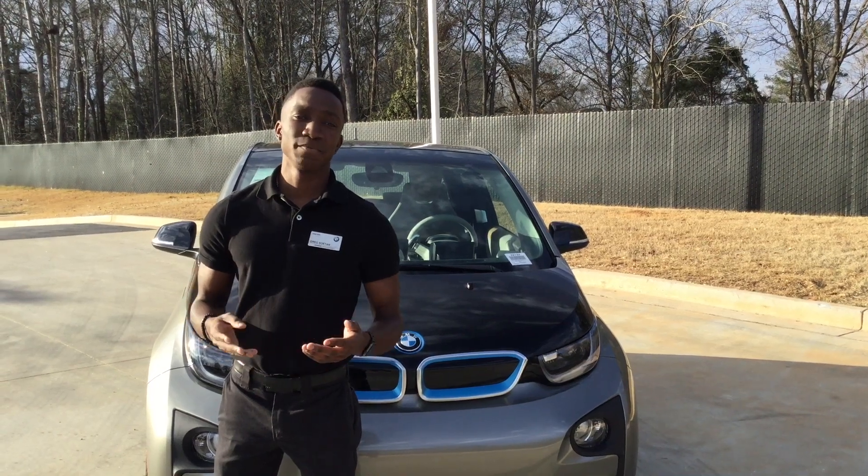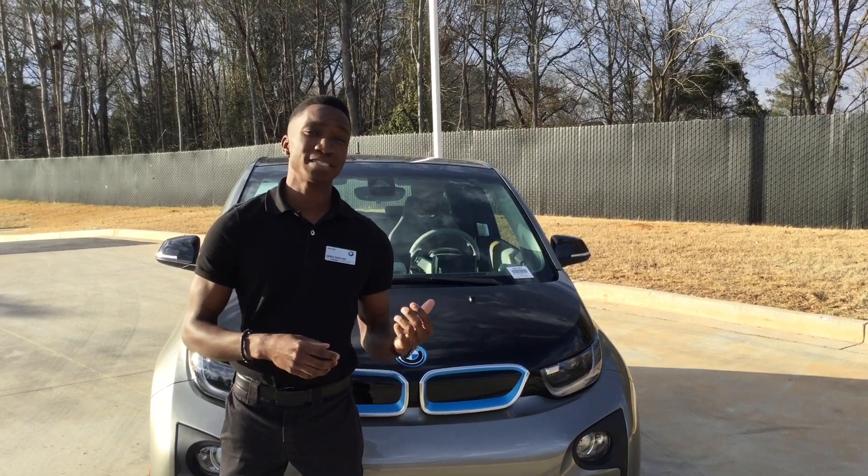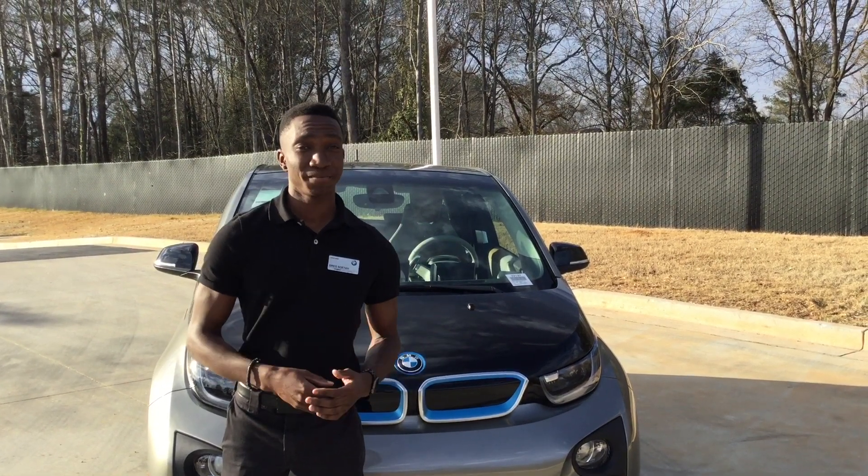Hey guys, I'm Greg Shorten with United BMW Alpharetta, and today I'll be showing you how to initiate the emissions testing mode on a 2017 i3 with the range extender.